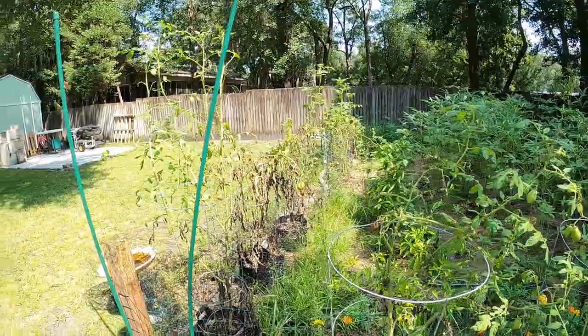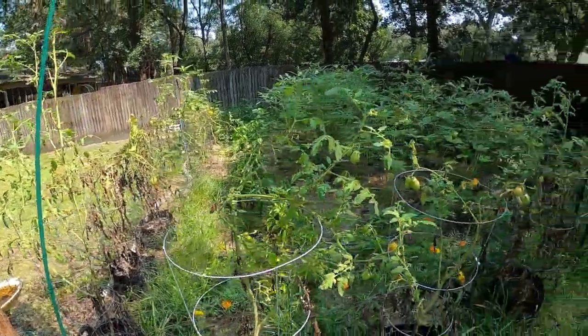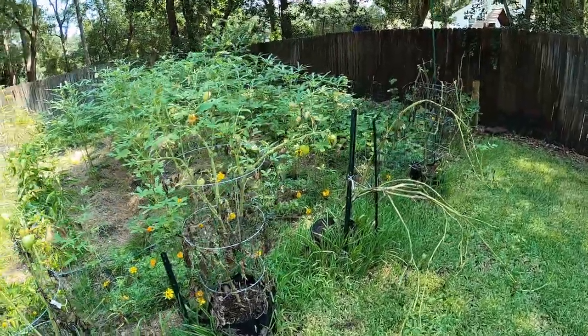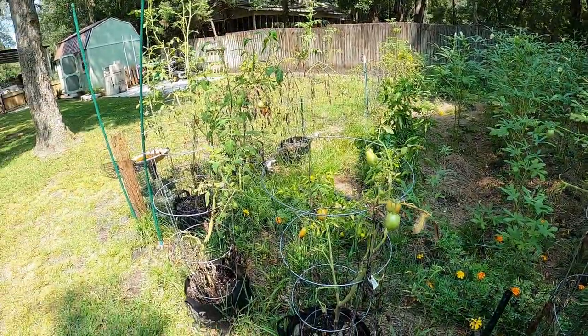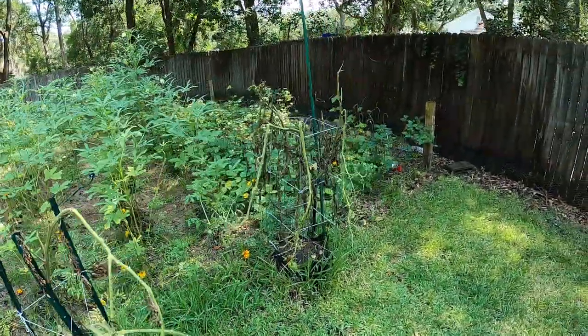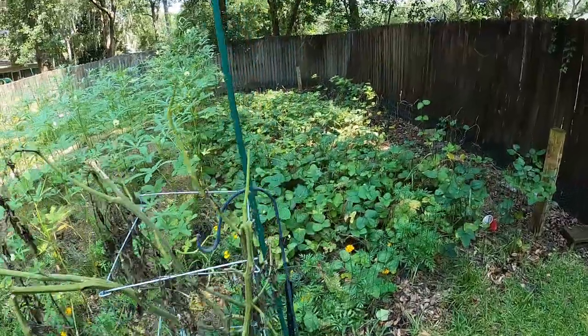These tomato plants are done. It's the second week of August in southeast Georgia. It has been hot — they're finished. I'm still getting tomatoes, but we've got enough put up, we don't need any more. And they're all little, the ones that are coming out now.